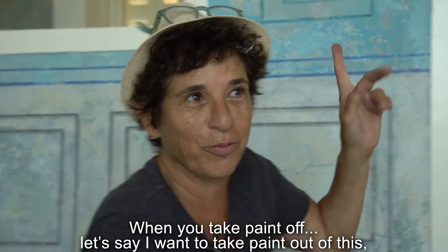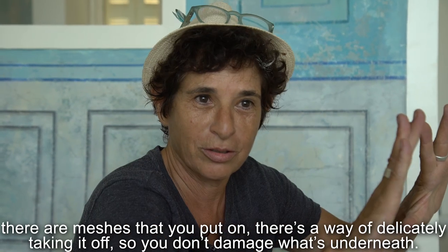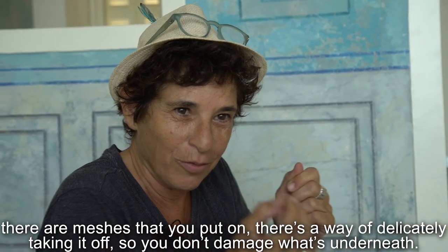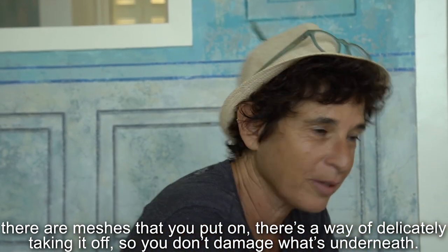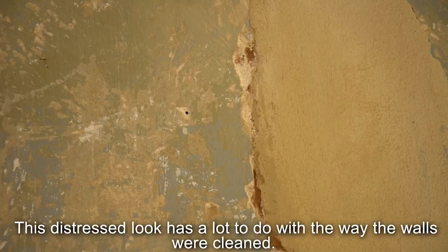When you want to take paint off — say I want to take paint out of this — there are meshes that you put on. There's a way of delicately taking it off so as not to damage what's underneath. This distressed look has a lot to do with the way the walls were cleaned.